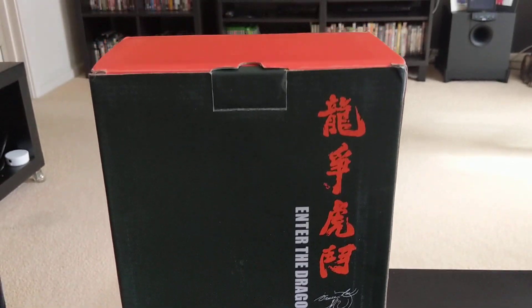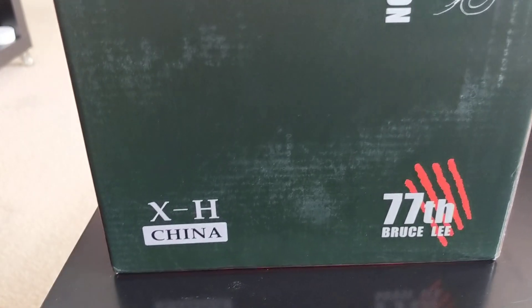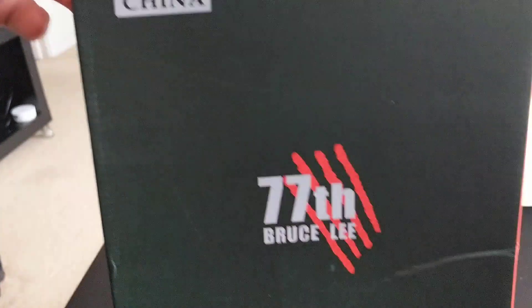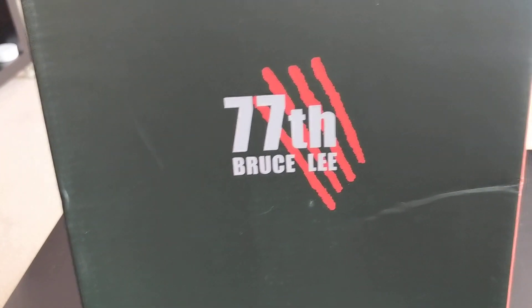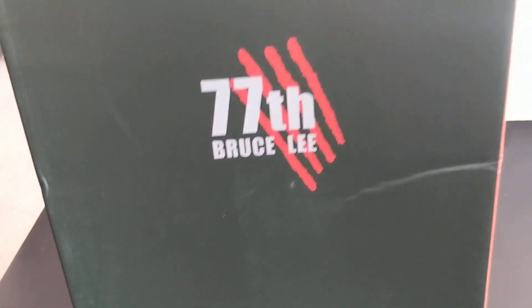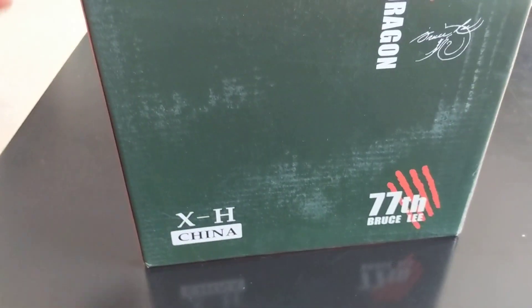Back again today — this is my second China XH knockoff figure. This is the Enter the Dragon one. There's the box, nothing special. It says China XH, 77th anniversary on there. Obviously it's the knockoff version — a bit of a kink in the box, but not a problem.